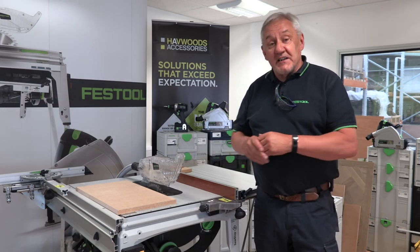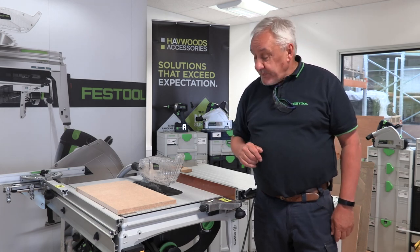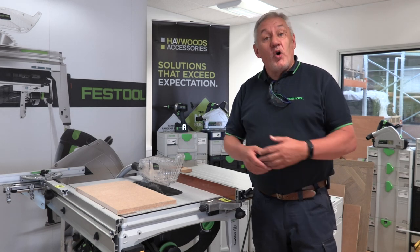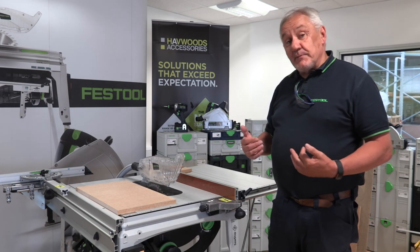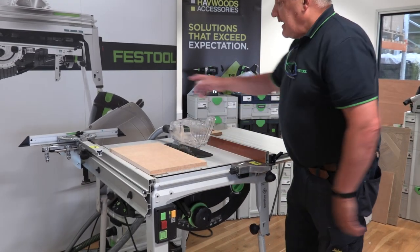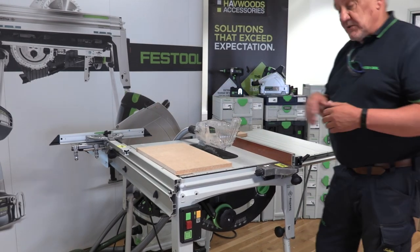There's a mechanism on here which I'll explain, which will stop you from cutting your digits off. First, a few things about the saw. It comes in two versions — basic or as a set. As a basic machine, you simply get the saw table, just this portion here, and the crosscut fence over on the side, which I'll go through in a moment.